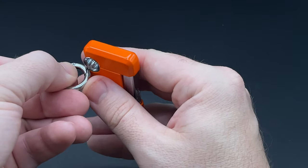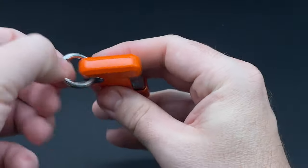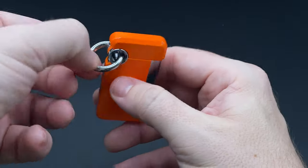I'll just show you how it reattaches. Super easy, just like that. And now you have something with which to hook it onto.